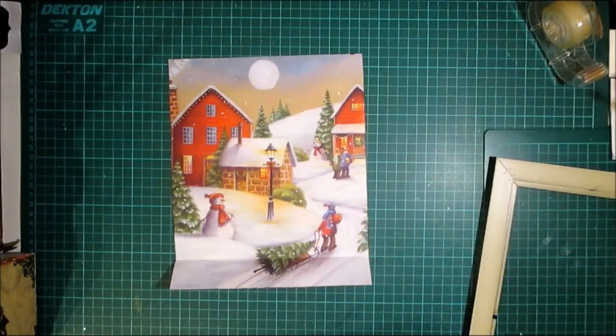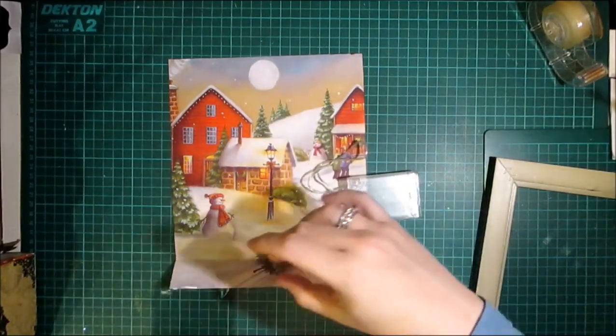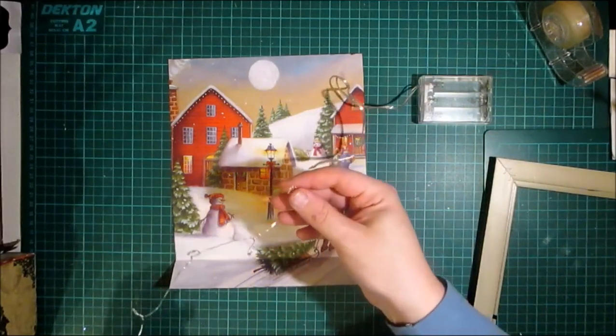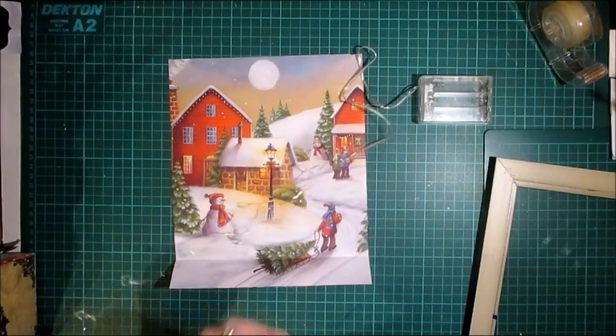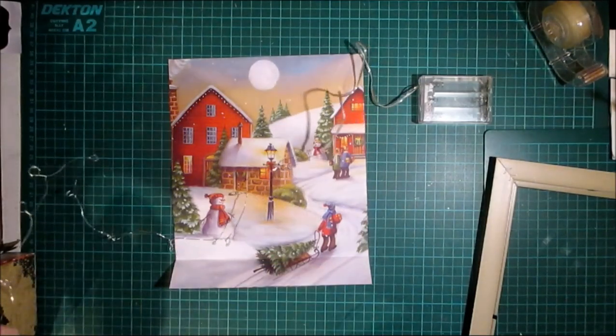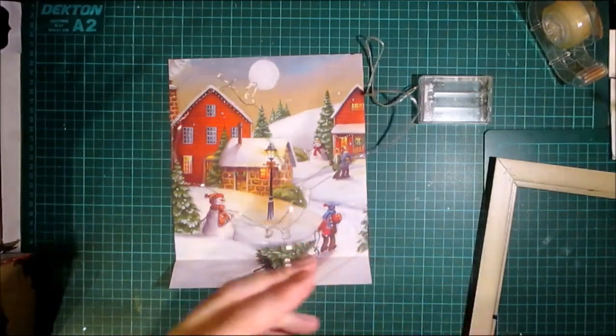Obviously you need to look at what size light strand you have. The ones I sell have got 10 lights, but this one I've got here has got more, so I'm hoping I can cut it off and it'll still work. I'm going to try that on camera. One, two, three, four, five, six, seven, eight, nine, ten — and I'm just going to leave one on just in case. I'm going to snap that off.